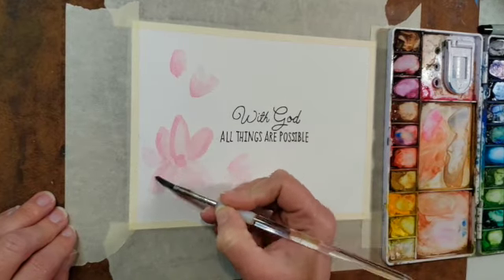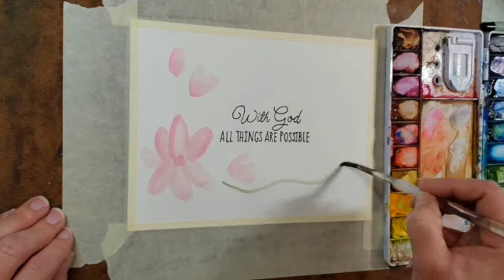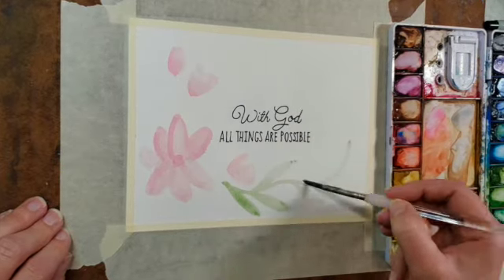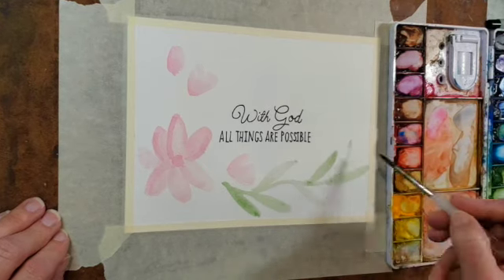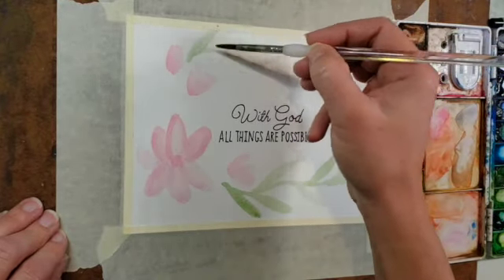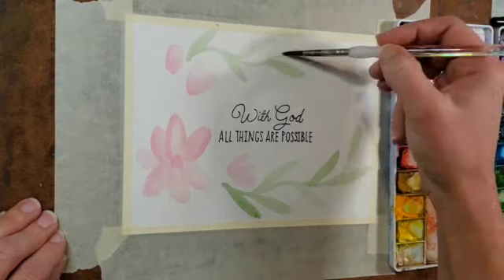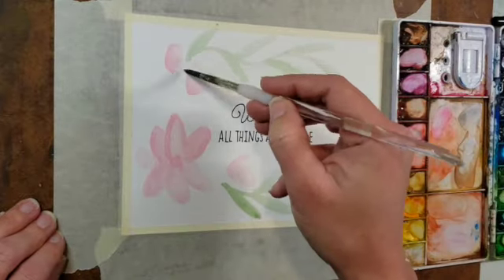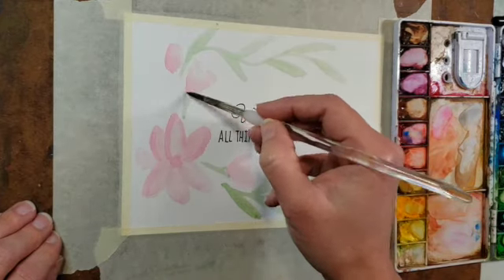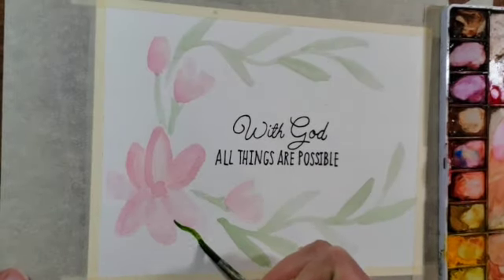I decided to throw another petal in there just to help balance the flower out. Now I like to start with a very light value of greenery — usually some bigger leaves — and this is a great filler. I'm doing it on the top and the bottom. I'm not going to make this a totally enclosed wreath, so I'm going to leave a little bit of the right side open. I'm also indicating where the little buds are connected. Now I'm going in with a darker, richer green.